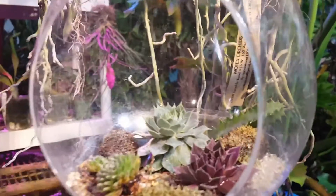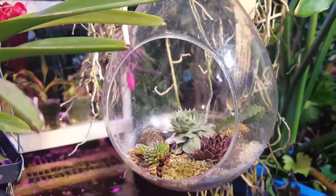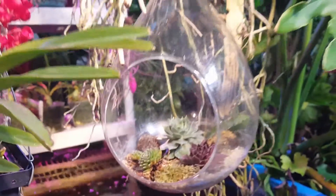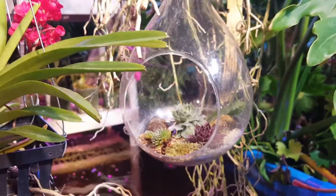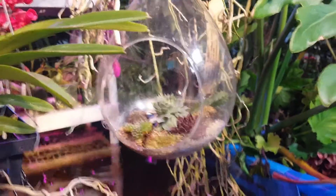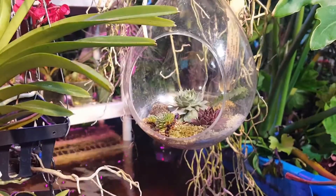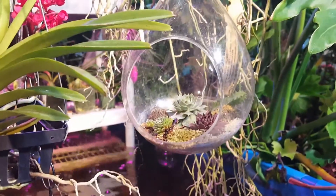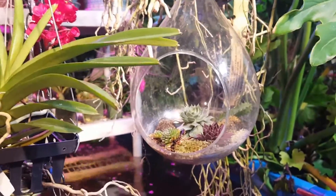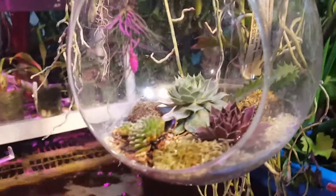The sempervivums I could really just leave outside, and I do leave the majority of them outside. But my winters are unpredictable — as I say in almost every one of my videos — so there's no telling whether or not they'll come back. They usually do, but I just like to have some clippings set aside just in case. I also like doing succulent planters during the winter — it gives me something to do; I go nuts if I can't garden in some way, shape, or form.